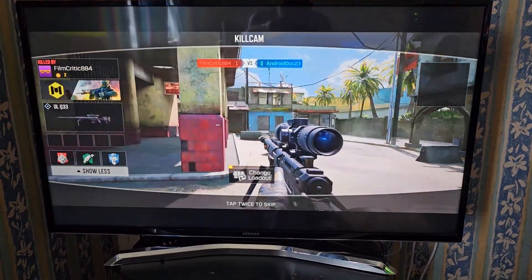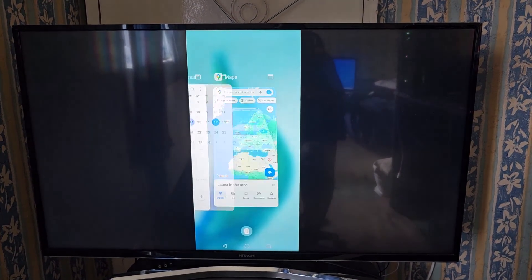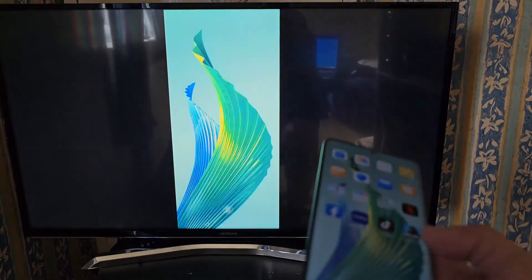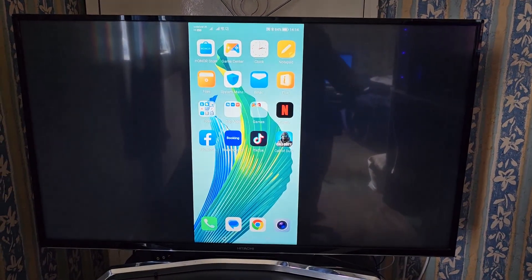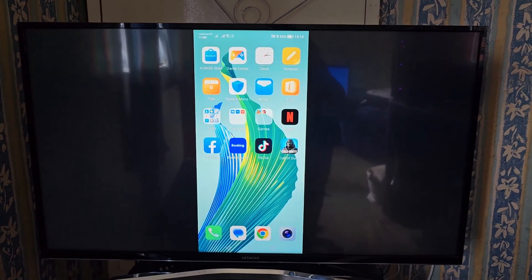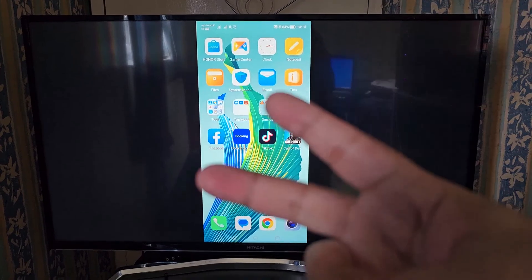Okay guys, I'm going to stop it right there. That's how you set up the wireless projection on the Honor Magic 5 Lite. Hope this video helped you out. Be sure to give it a thumbs up and share the video. Let me know if it's something you'll use on your Honor Magic 5 Lite — let me know all that good stuff in the comments down below. It's your boy the Android Doctor — see you in the next one guys, I'm out. Deuces.